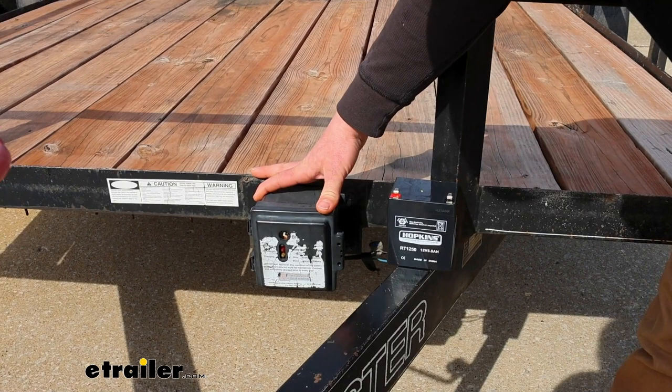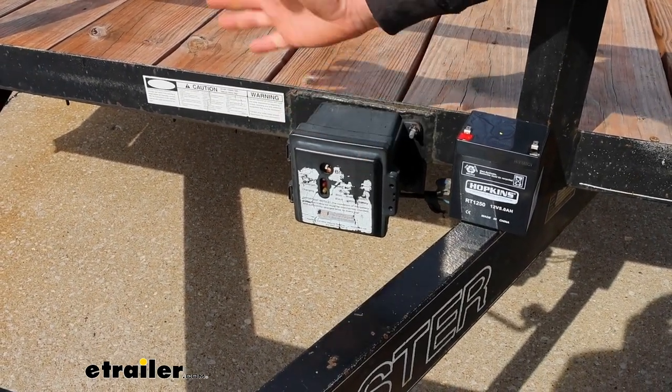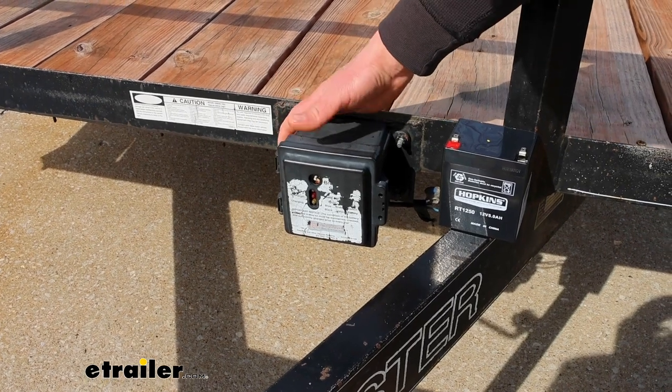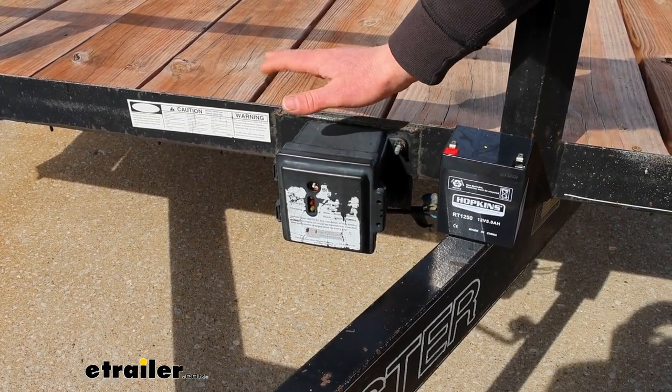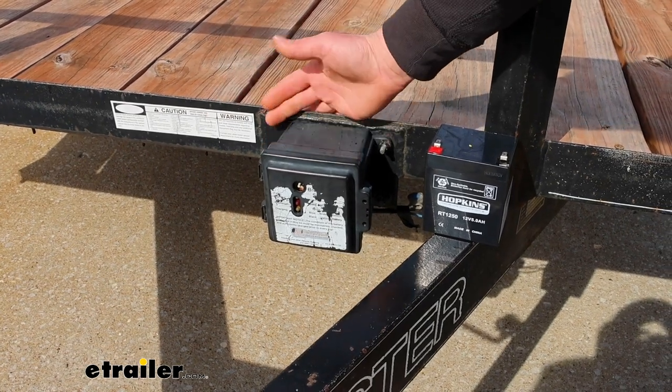Our trailer today is a perfect example — I bought it used, it had been sitting around for a while, and a lot of the stuff wasn't working: the wiring, the brakes, a lot of components needed to be fixed, and that's what we did.